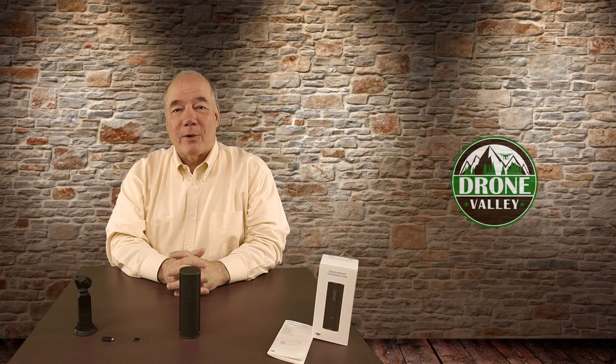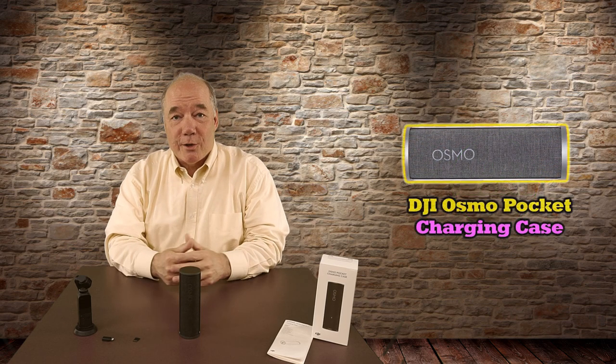Hey there drone fans, Rick here again from Drone Valley. Today's clip is a review of the brand new Osmo Pocket charging case from DJI.